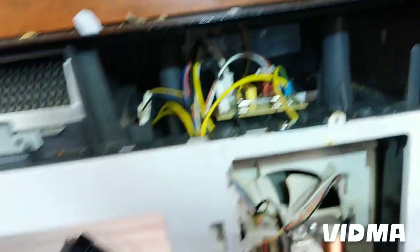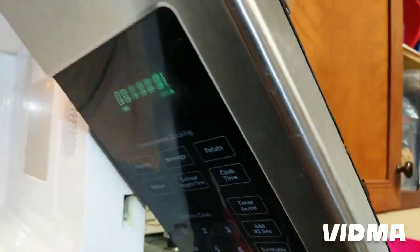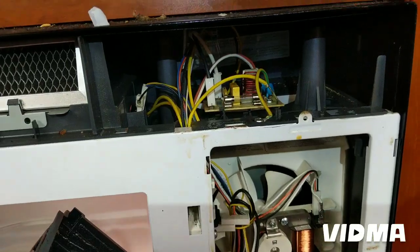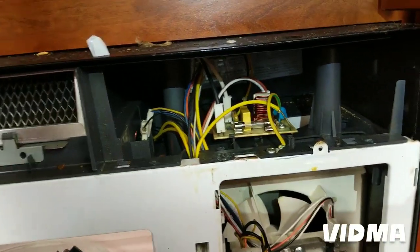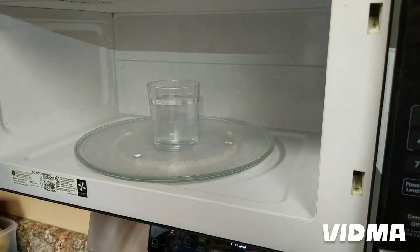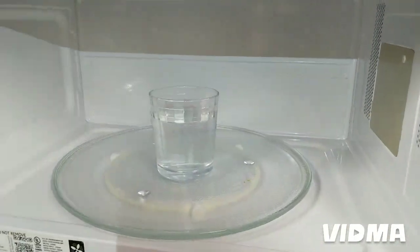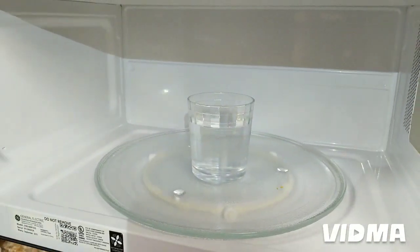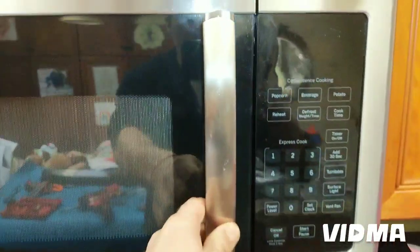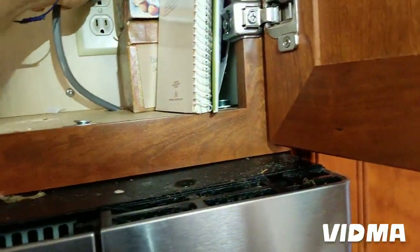Oh look at that — the light came on! Great. I'm going to put it back together at least a little bit before I run it. You could tell when the fuse blew there was a little bit of a pop — so there was a pop before the fuse blew. I don't have much faith, but here's a glass of water — let's see what happens.